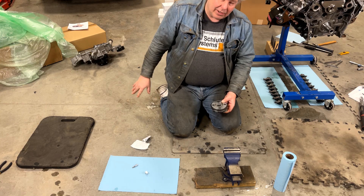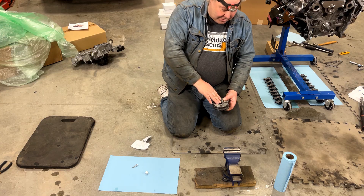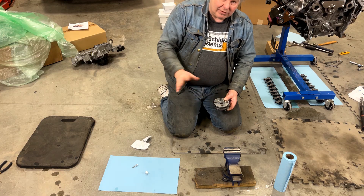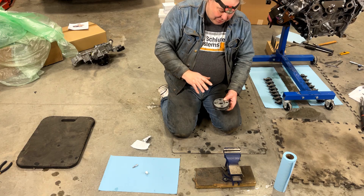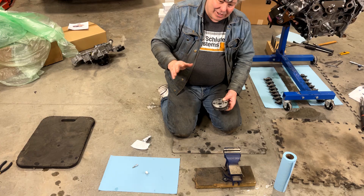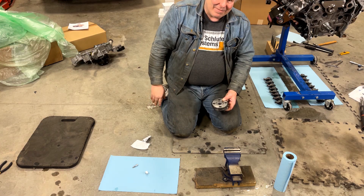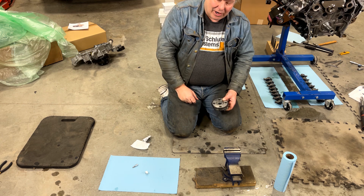I decided to do it out here in the shop rather than on my workbench because, number one, it's easier for me to get the cameras in here for you guys, and number two, if a little piece pops out here, there's actually a lot less debris and mess in here than there is back on my workbench, so it might be easier to find.